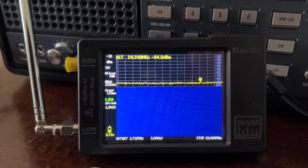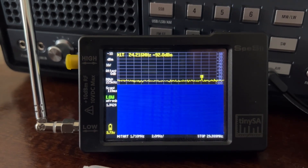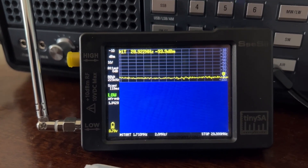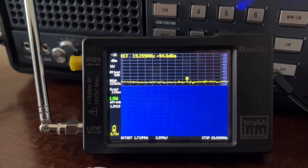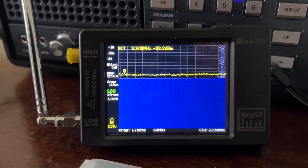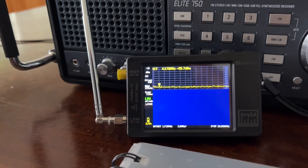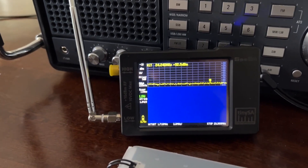We're going to be using the MLA-30 magnetic loop antenna. You can buy these off Amazon or other websites. I paid about $85 Canadian for it. For my American viewers, you can get it for less than that. It's a great antenna.